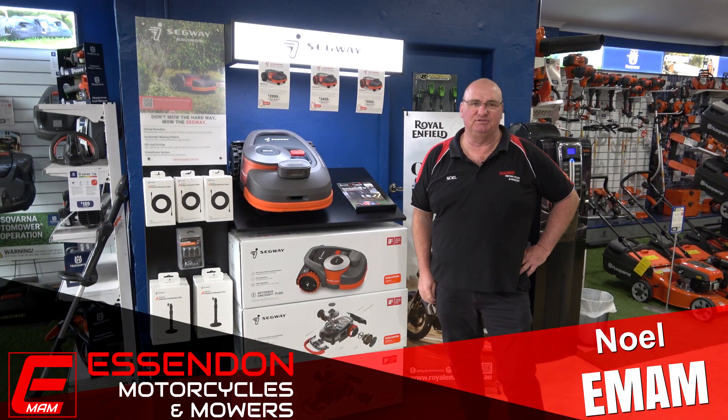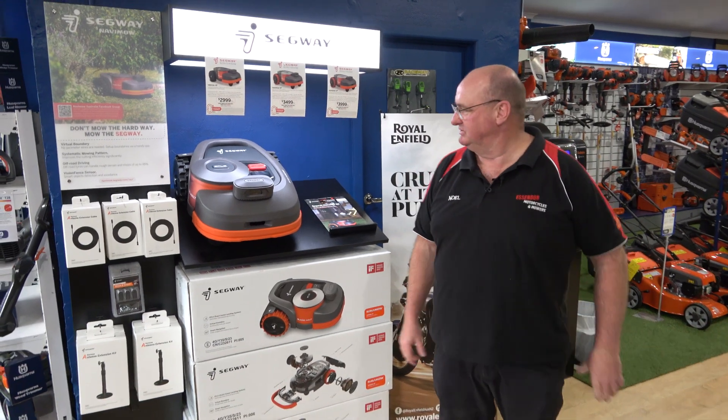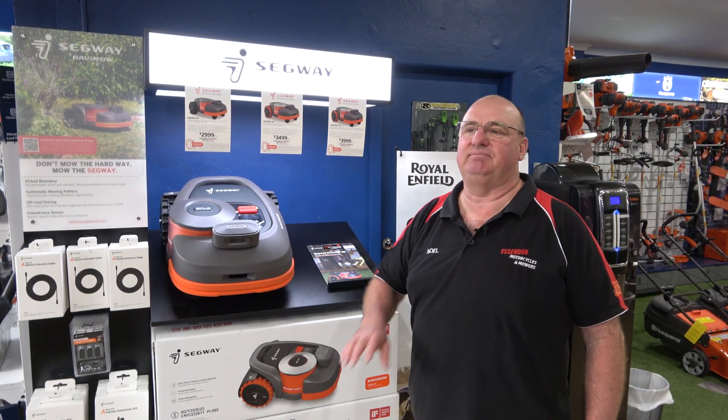Hi everyone, Noel from Essendon Motorcycles and Mowers. Overview on the Segway range of auto mowers. These are a brilliant unit — full GPS unit, no wires, simple to operate, simple to set up.